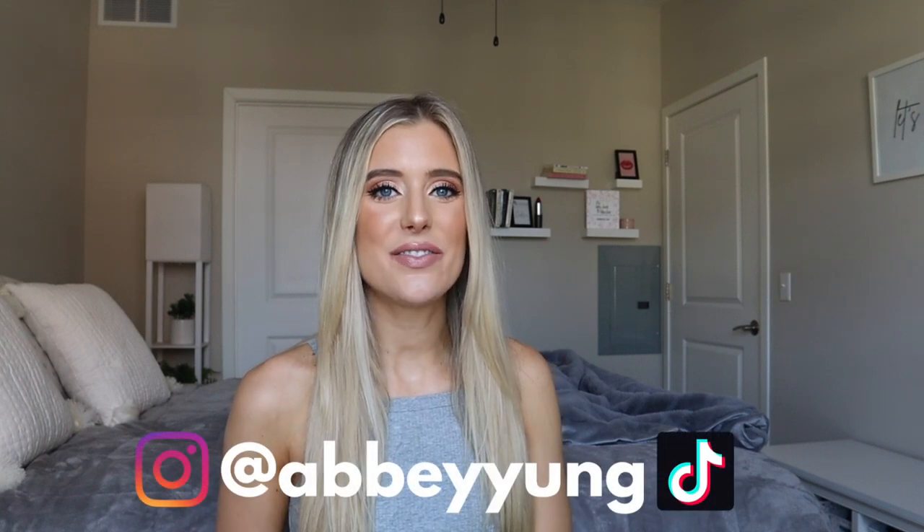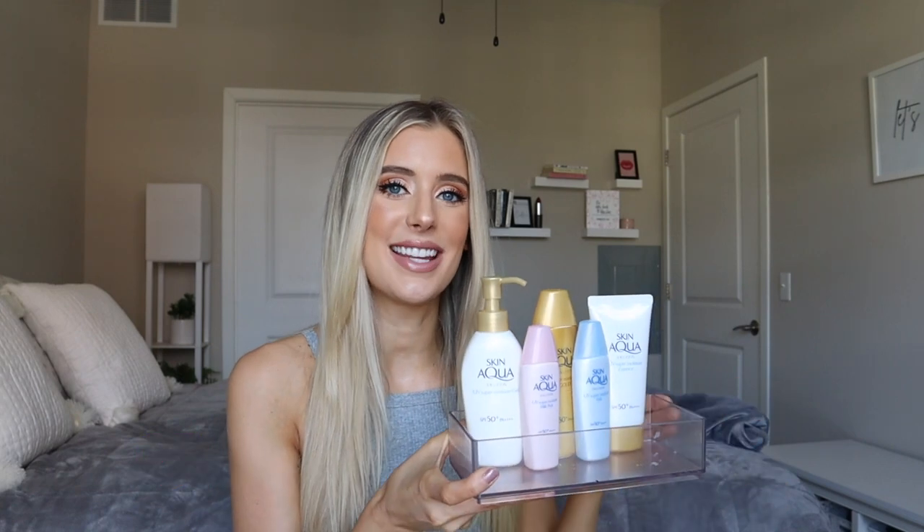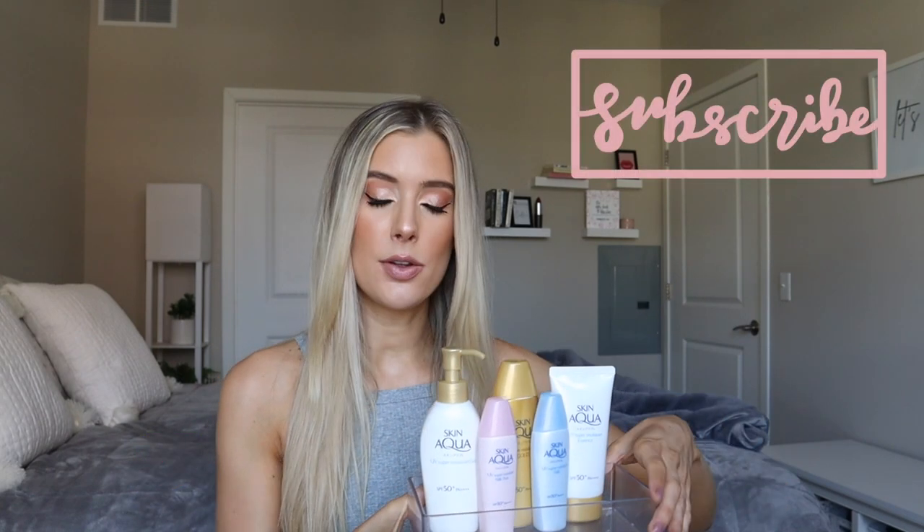Hey guys, welcome back to my channel. For today's video, we are going to be doing a review of the Japanese sunscreen brand called Skin Aqua. So excited to do this review because I've had quite a few requests to talk about Asian sunscreens, Asian skincare, and skincare from YesStyle. So that is what we are here to do today.